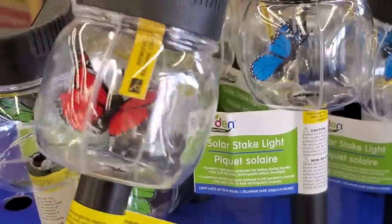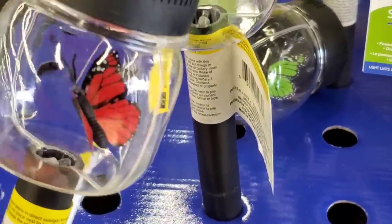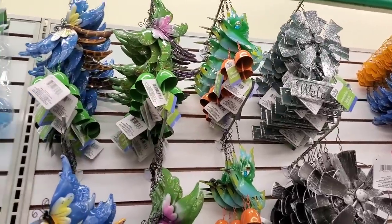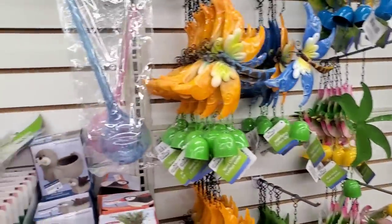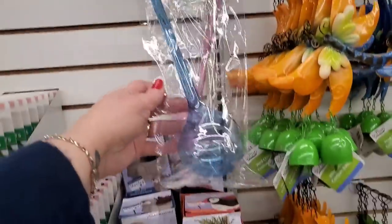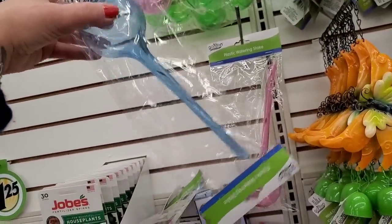These gorgeous solar stake lights — butterflies in mason jars — are back again this year and I love them. They come in a beautiful red monarch butterfly, a gorgeous red monarch-style butterfly, green, pretty blue, and yellow. They are also stocking all of their spring wind chimes and decor that they bring in every year — lovely and at $1.25 really nice. But these plastic watering stakes I think are kind of exceptional. They come in awesome green, pretty pink, and blue. These really work — you fill it with water, turn it upside down, and it waters your plant without you having to remember.